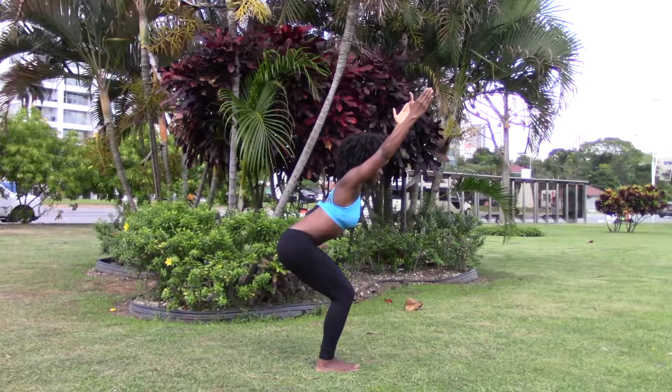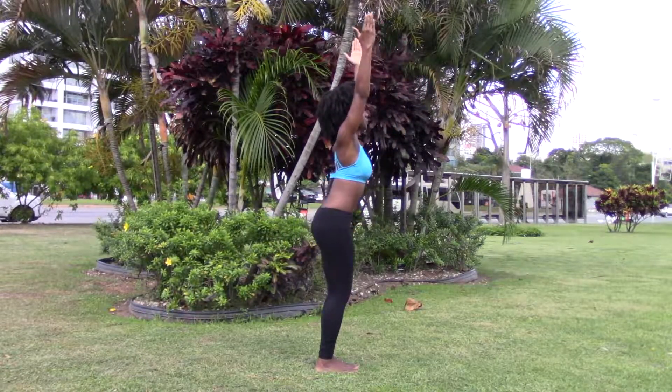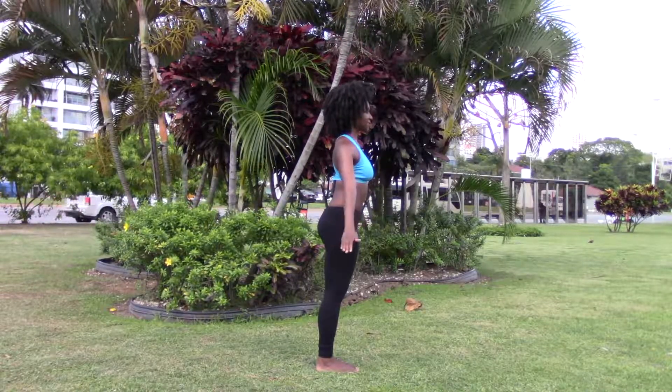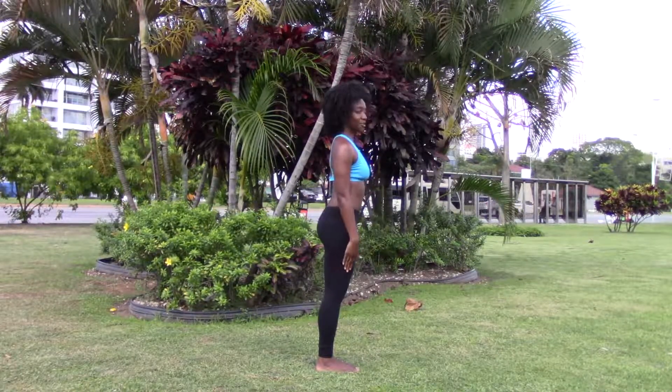To exit the pose, inhale, come up standing with straight legs. Exhale, arms down to your side. Chair pose.